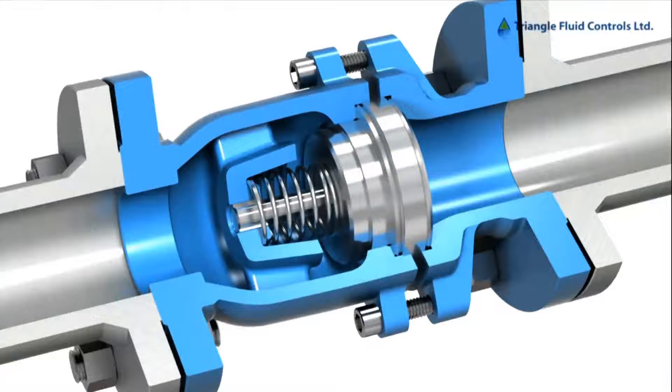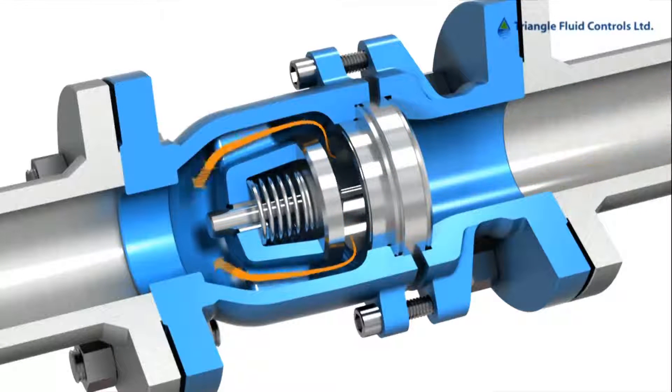Here in a cutaway view, you can see how as the fluid meets the valve, the disc opens, and the fluid passes around the disc through discharge.